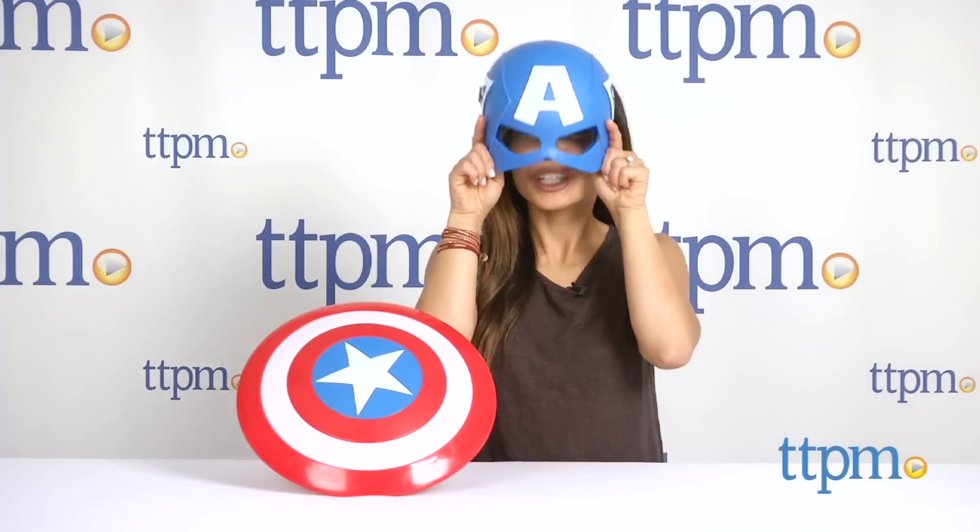Avengers assemble! It is I, Captain America. Actually, it's just me, Michelle from TTPM, and this is the Captain America mask and shield from the Disney Store.